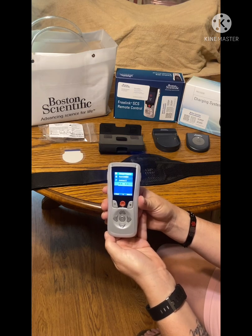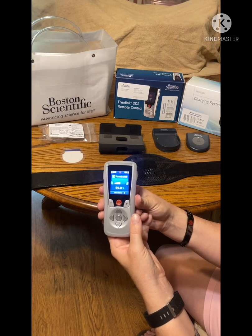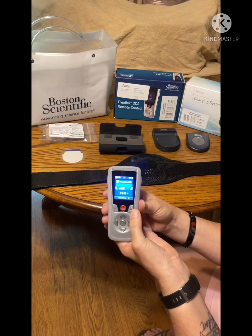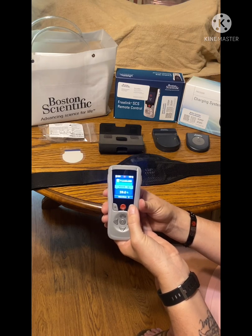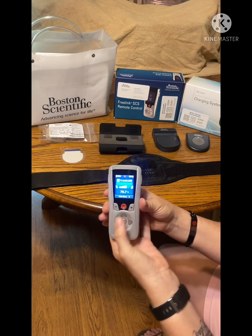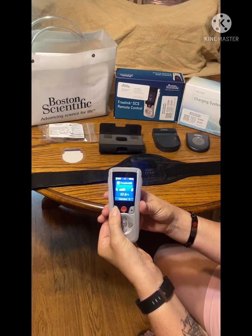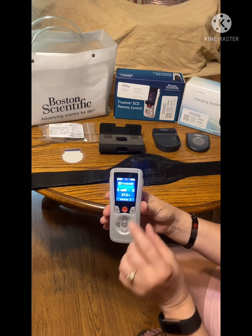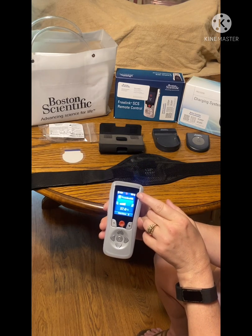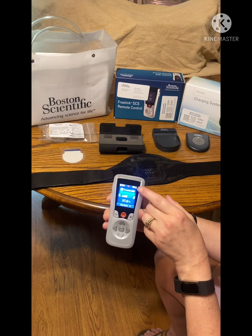Waiting for it to think. Sometimes you have to have it closer to where your generator is. It's saying that it's good. If you want to turn it up, you just push this plus button, wait for it to think, turn it up or turn it down. Right now my normal is set at 57%.